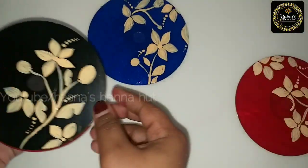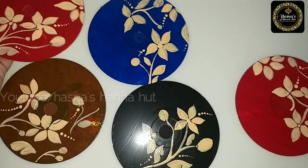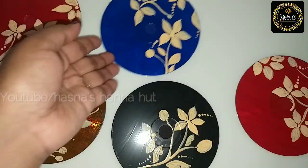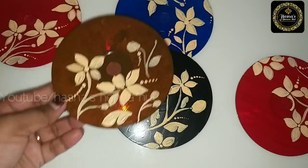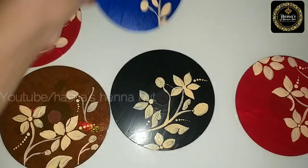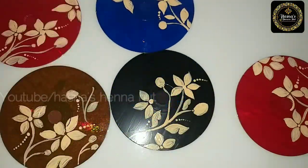I am ready to put the color on — blue, black, brown. I use the sponge to apply the brown color. It gives a very good texture.